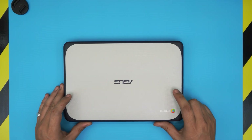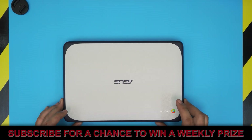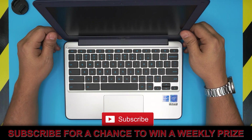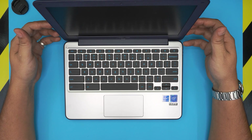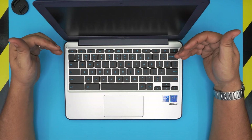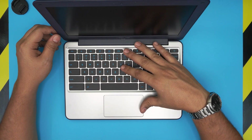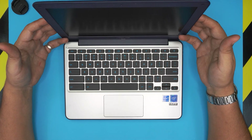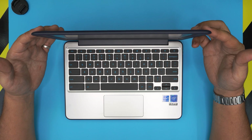Hello everyone, how you doing today? I'm back with another video. Today we have an ASUS Chromebook — this one is an ASUS Chromebook C202S model. In this video I'm going to show you guys step by step how to open it up and how to replace your battery if your battery is not holding any more charge.